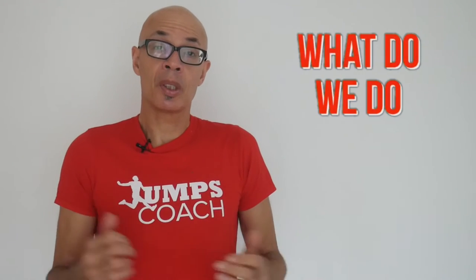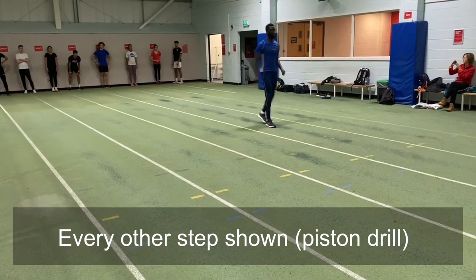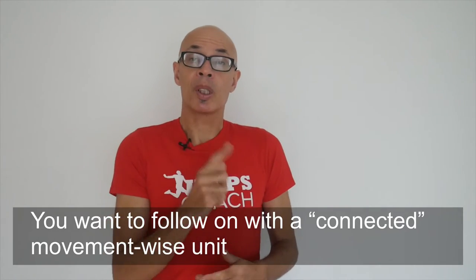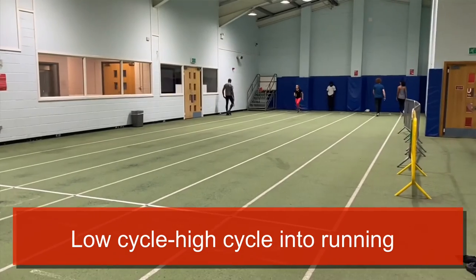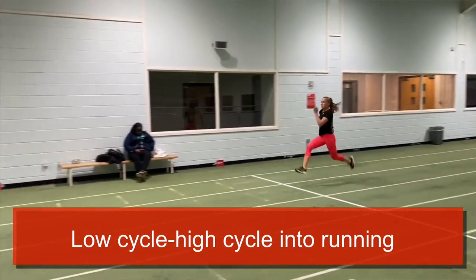After completing those particular drills we'll move on to some moving forwards drills. These could include hitting the leg up and down in a piston movement every third step, every one step and every other step. Or we'll do a rotational variant of that drill as well with similar combinations. These really will sharpen you up, and you've got to make sure again that you're doing them as crisply as possible.